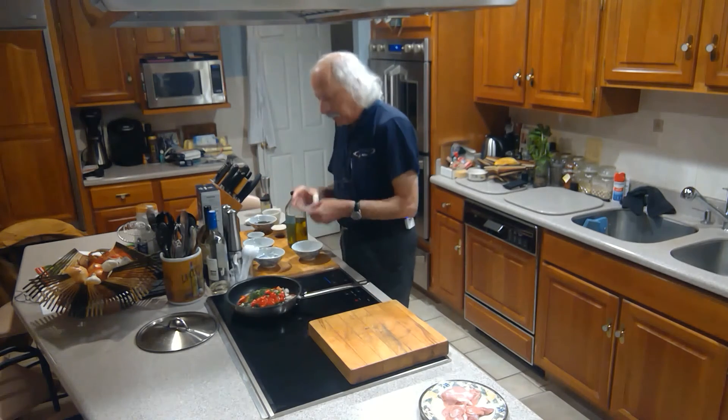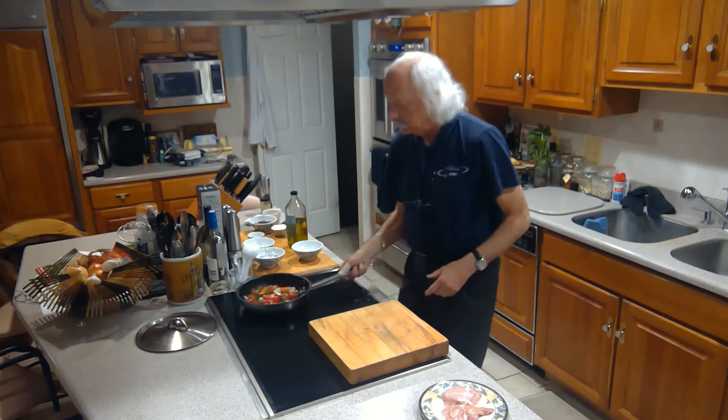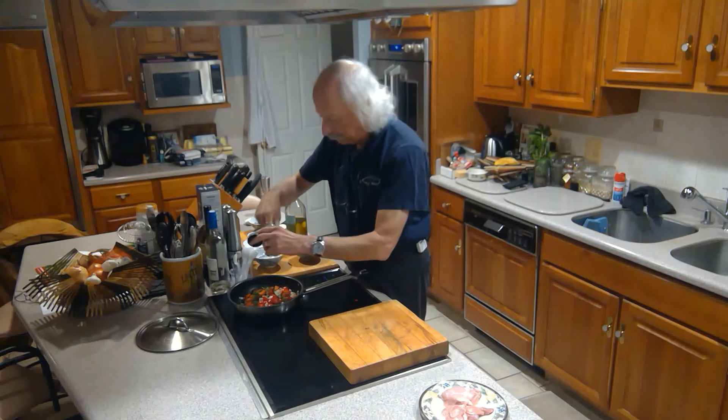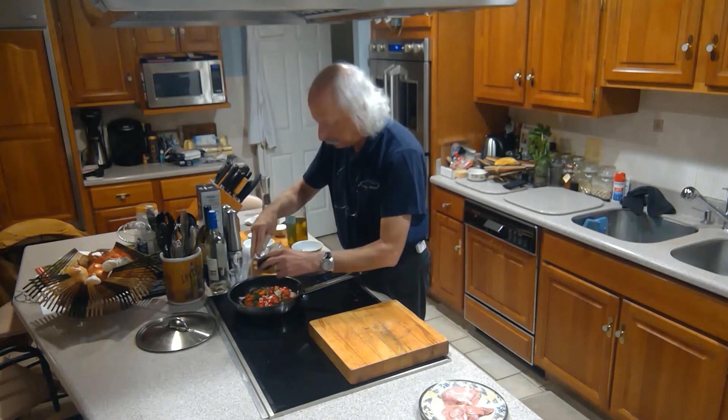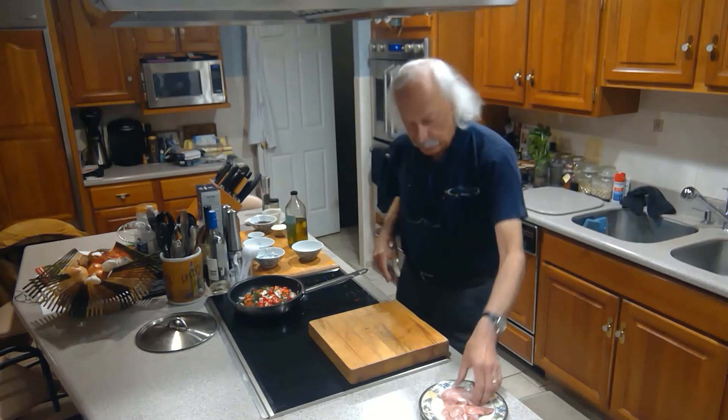We're just going to let that sauté for a minute or so, get it started. I might add a little bit of salt here too, just a touch. I'm going to add more later. Got my chicken thighs here — boneless, skinless chicken thighs.